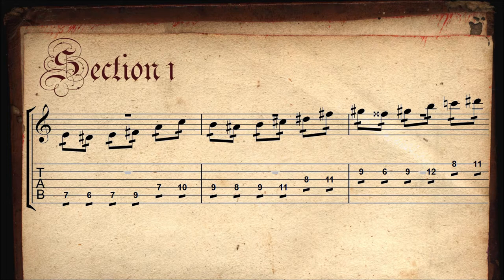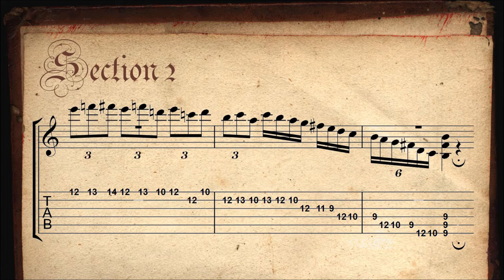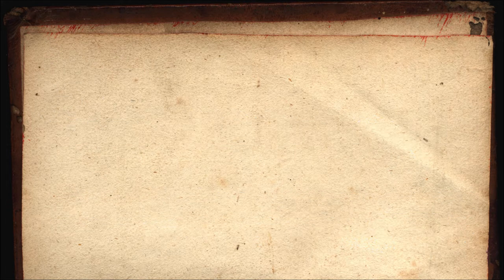We can break this down in two sections. The first one is basically one pattern repeated three times, over the root, the third, and the fifth of an E major chord.